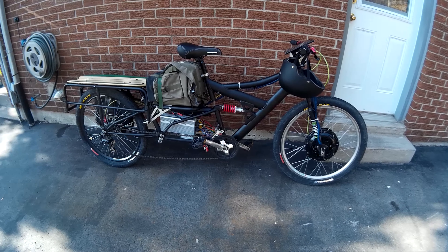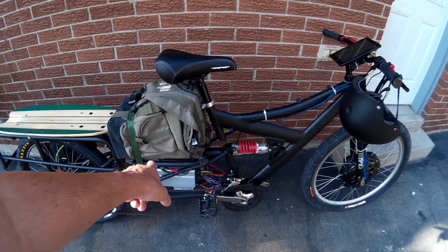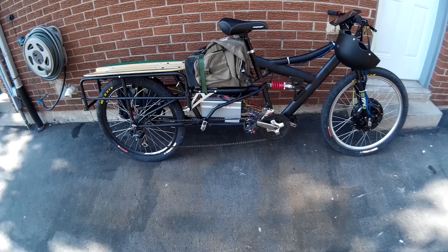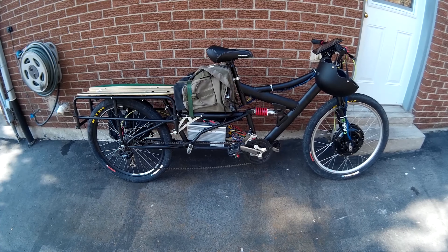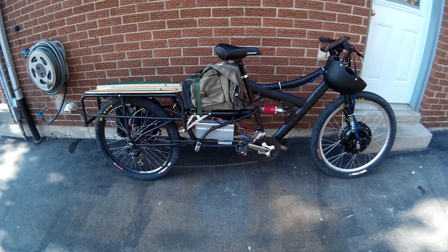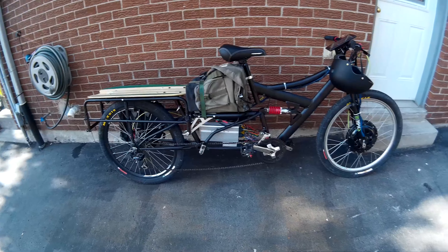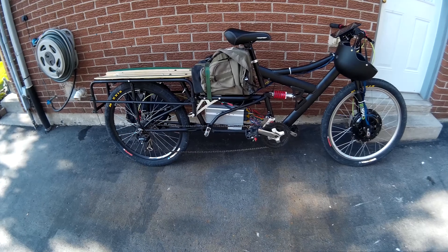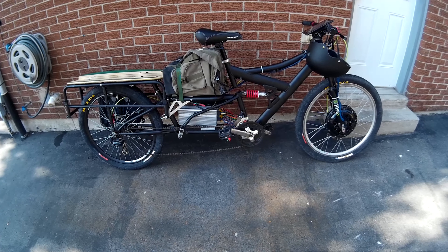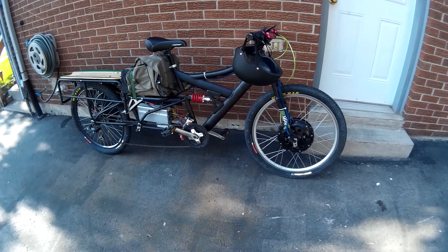When I redesign it, I want to take out this part here and make the bike a little bit narrower, so it's lighter and easier to take up the stairs if needed. Without the back rack I can carry this up the stairs, but with the back rack on I can't — it's too long.